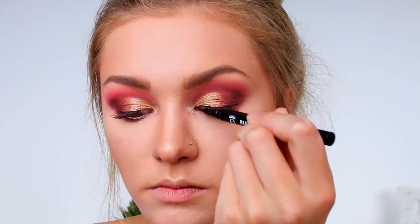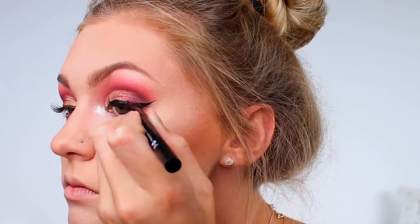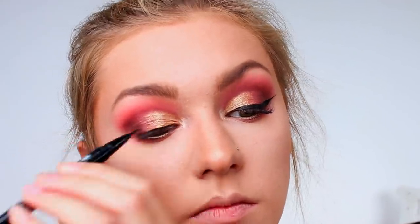Now I'm going to use some liquid eyeliner and do a wing — I haven't done a wing in a makeup look for so so long. The eyeliner I'm using for the first time is by Aiko — this is the Black Magic Liquid Eyeliner. It looks super thin and precise so hopefully I can get a really nice wing. I did get a little carried away and it ended up a bit thick, but it was a really good eyeliner and I did enjoy using it.